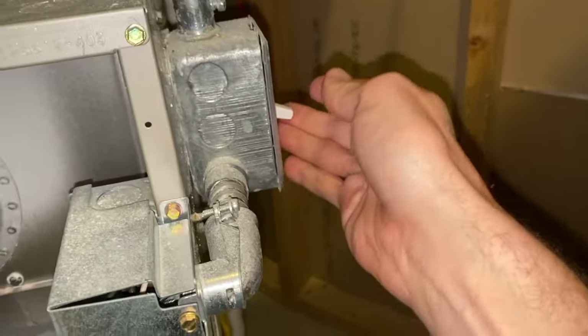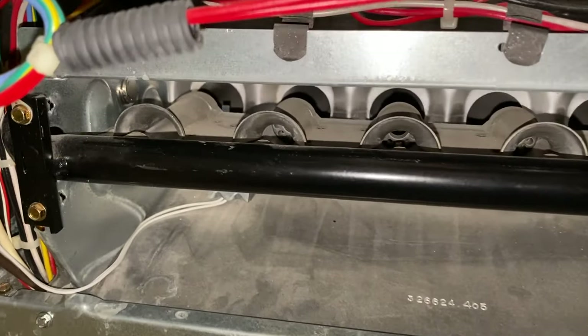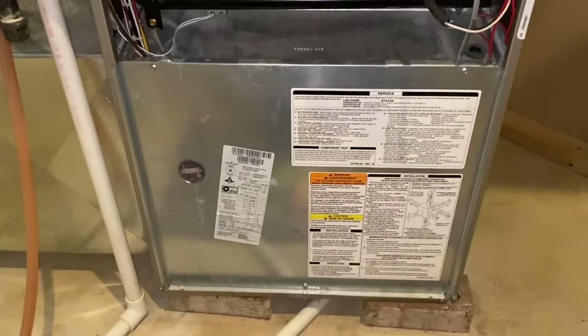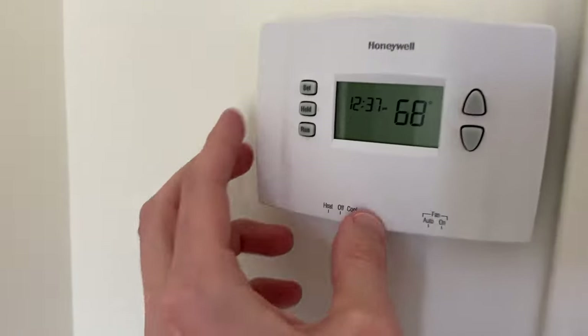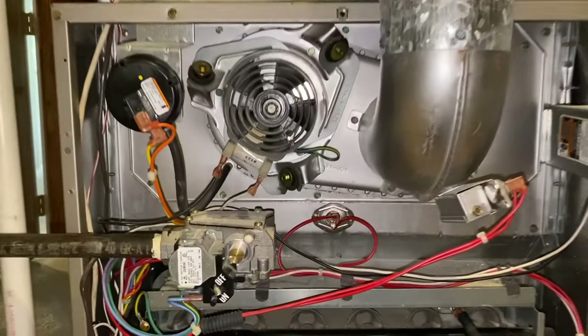I'll turn this switch on first, then go back upstairs and turn the switch back to heat on the wall-mounted thermostat. I want to show you what goes on in the proper sequence: as the blower turns on, the inducer turns on, the fan starts spinning, gas is introduced as your igniter heats up. Back to the wall-mounted thermostat — go ahead and turn it back on to heat. Let's go back downstairs.